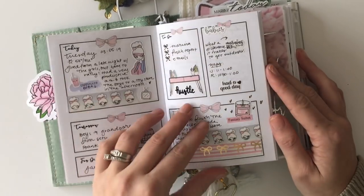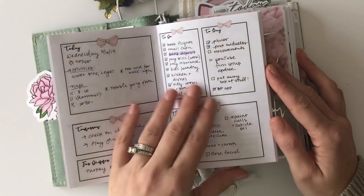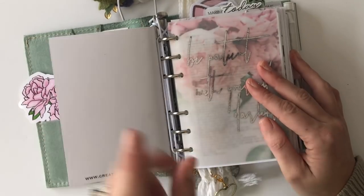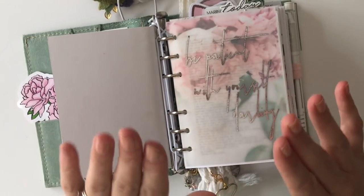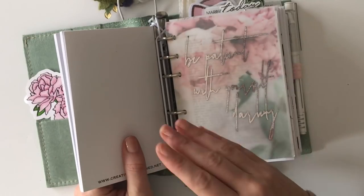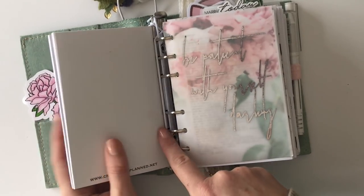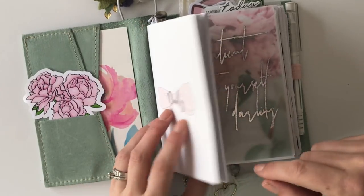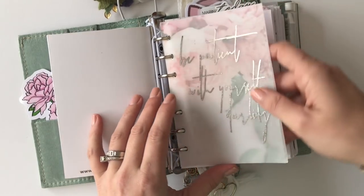My daily pages just feel special to me — they're something I do every day. I love being able to look back through them in a traveler's notebook format, so I like to have these in a string and everything else in a ring. It's taken me so much trial and error to figure that out. I also love Aura Estelle planners because they're made where you have both, and I have been using that most of this year.